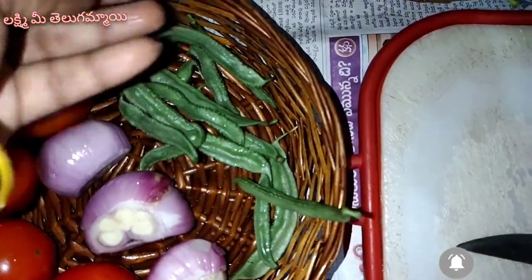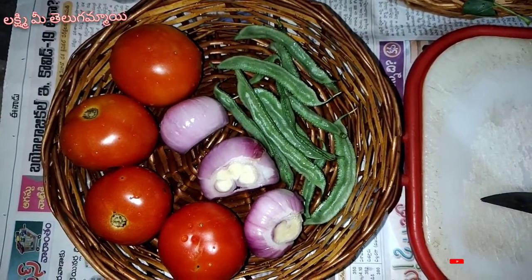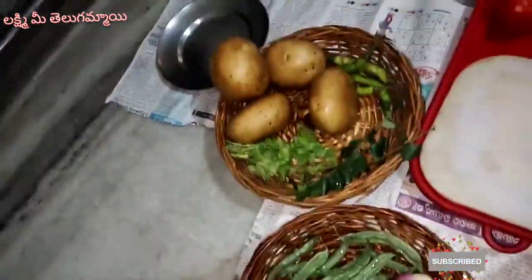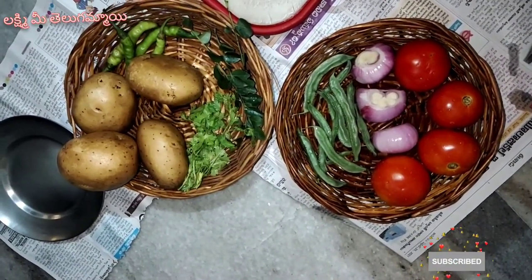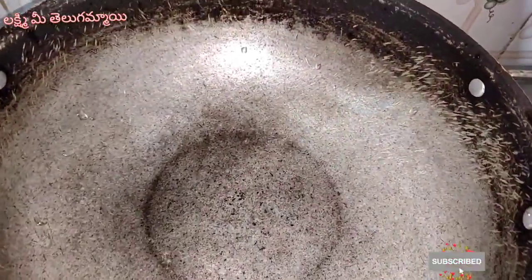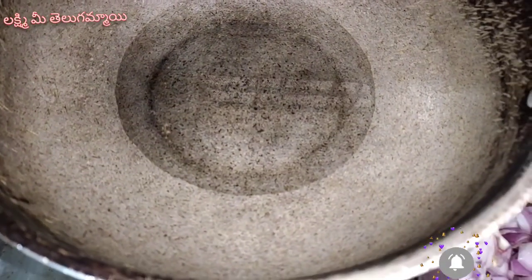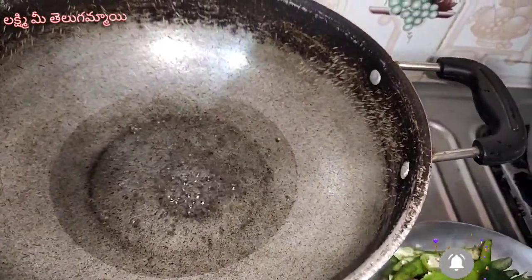I'm going to cut the ingredients in this video. We are going to cook this dish, especially because this dish is made of olive oil. We are going to cook this dish with olive oil.